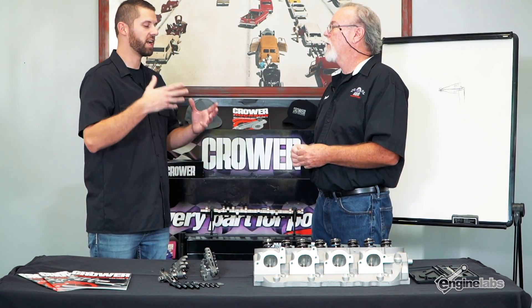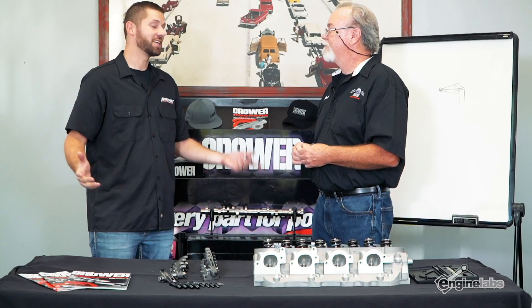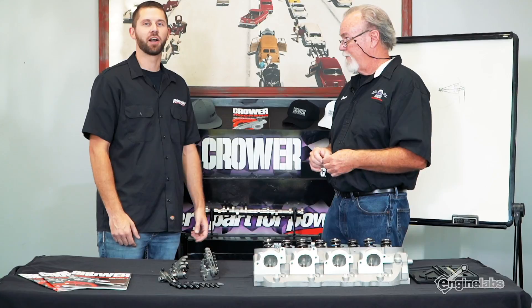Is there anything else that people need to know about setting up something like this? No, this is basically a bolt-on deal. Alright Don, thank you so much. Where can people go if they want to find out more information or pick up a set of shaft mount rockers for their engine? Crower.com — simple as that. And if you need any more up-to-date information on engines overall, check out enginelabs.com.